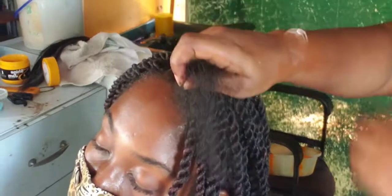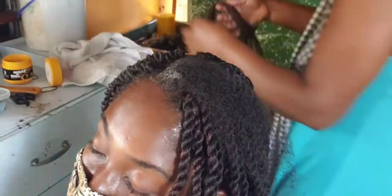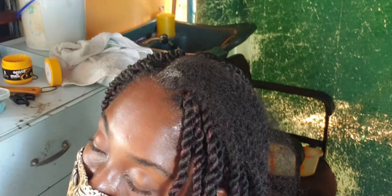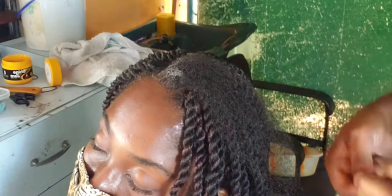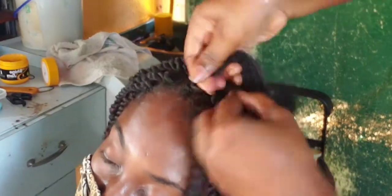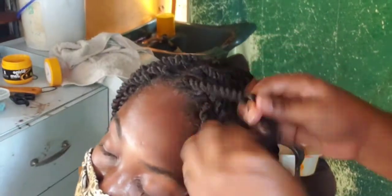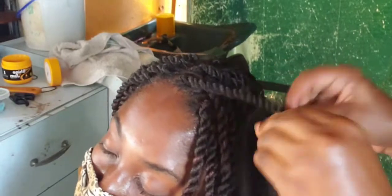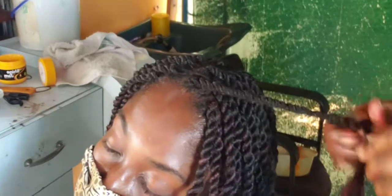I'm now on the final braid. Look closely at what I did — I put the hair in, twist on the right, twist on the left, then twist in on the left, out on the right, and cross it up. Look how neatly they are — not too loose, but not so tight as to be putting tension on her hair or scalp.